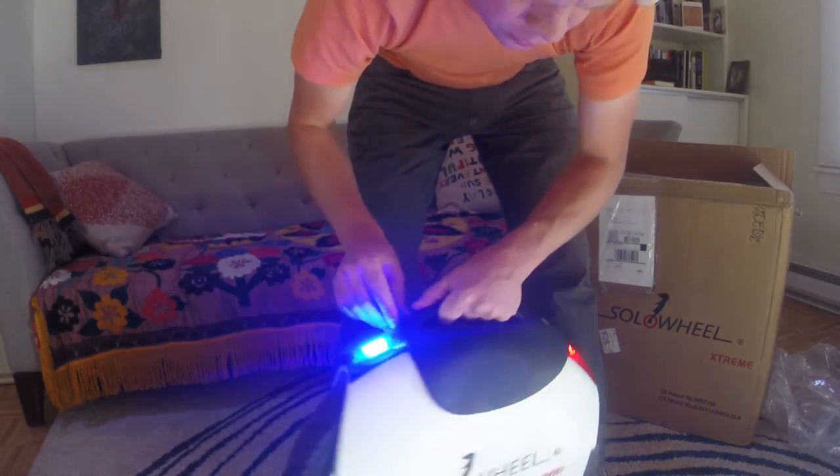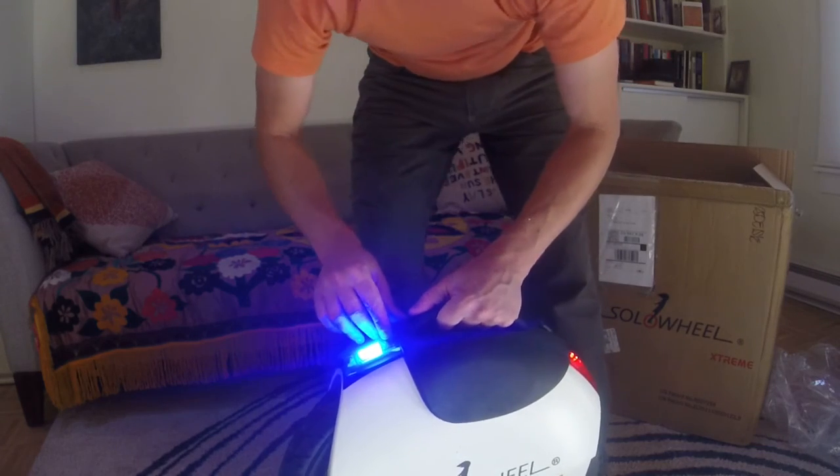I guess I'm going to read the manual, then charge it and go out on it, so let's see how much battery will kill you through.